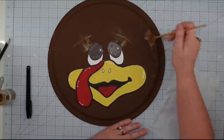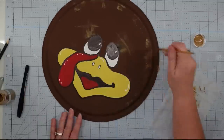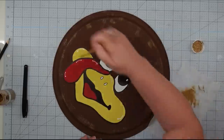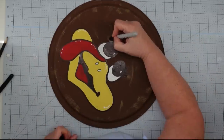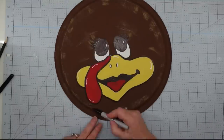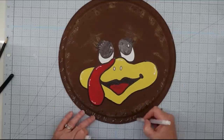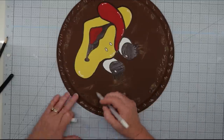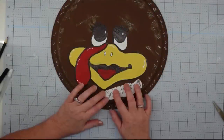I wanted to give this some dimension and a feathery look, so I took a fan brush and some nutmeg chalk paint — just a lighter brown — and went around hiding it in various areas. This is almost like distressing. Then I went back with my marker and finished out the eyelashes, did some little eyebrows and squiggly marks, and then took my white gel pen and did the same thing to give it more dimension.